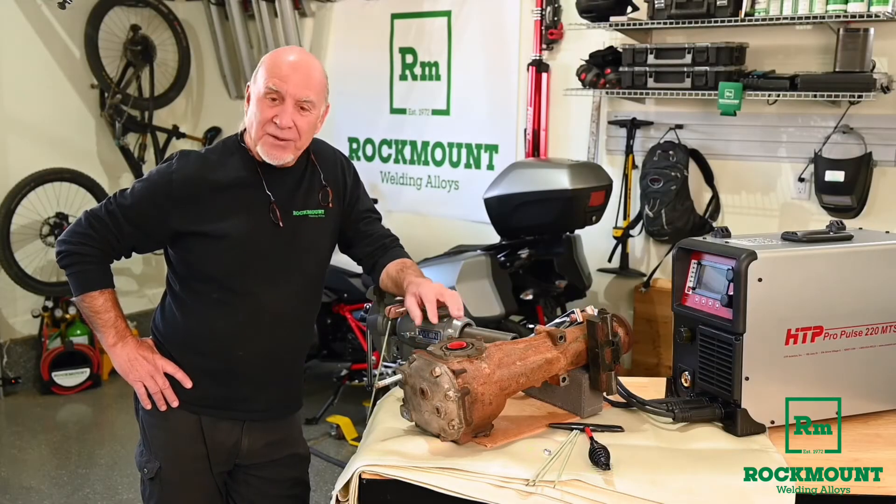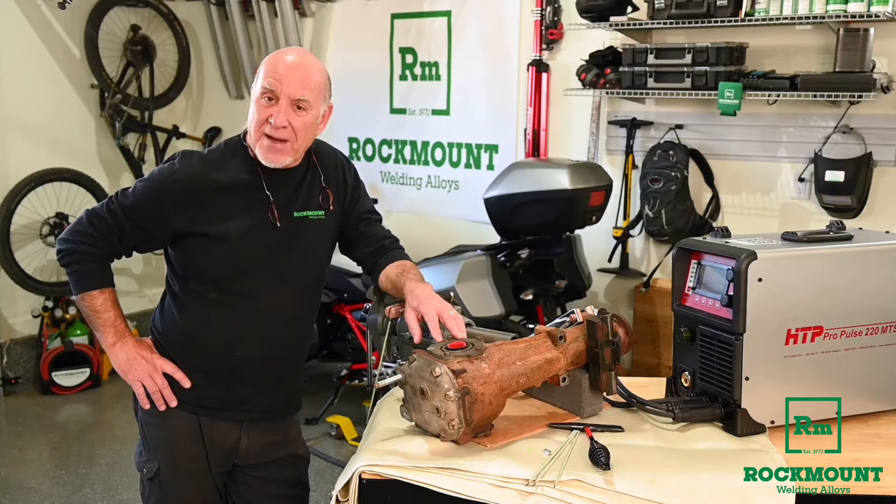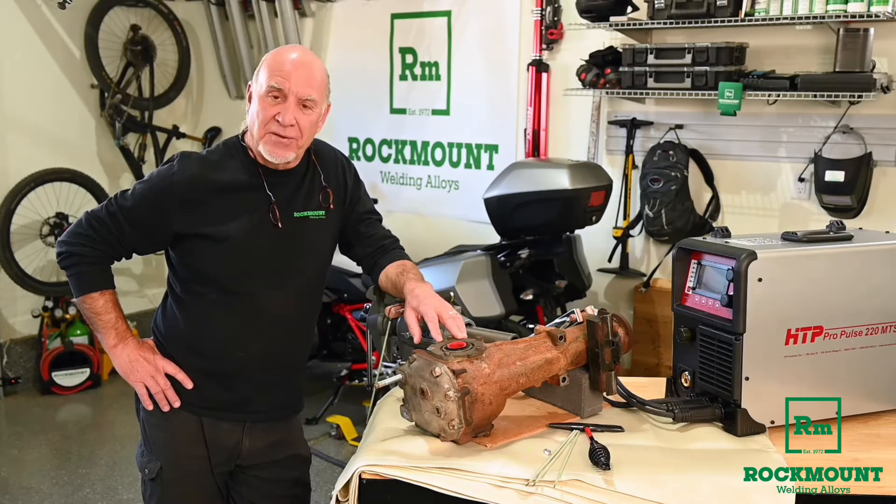If you're like me, you've had a broken bolt a time or two in a housing that you'd like to save, and you need to get that bolt out of there. Today I'm going to show you a cool way to do it with Brutus A or Brutus AAA from Rockmount Research and Alloys.